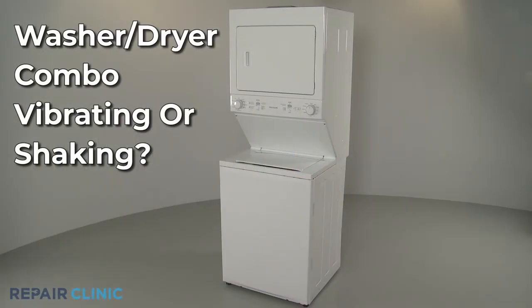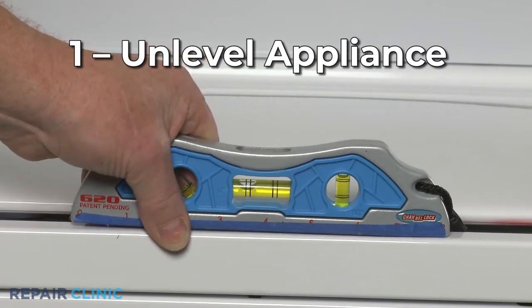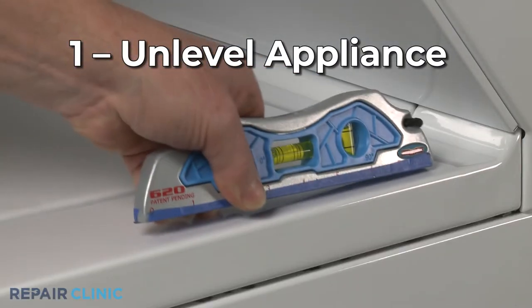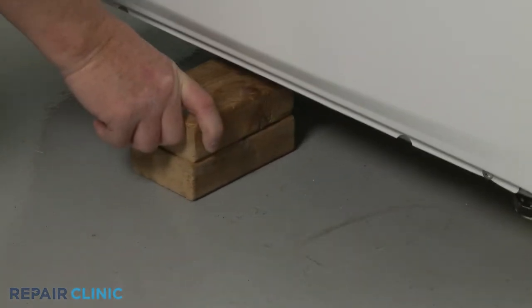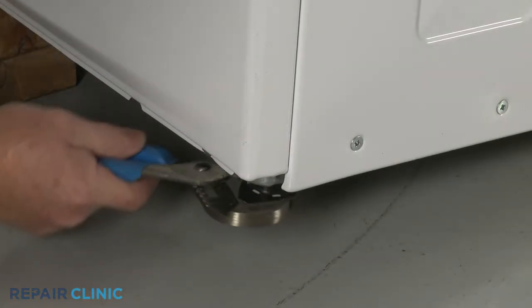If the washer in your washer-dryer combo is vibrating or shaking, here are the 11 most probable causes. The washer-dryer combo being unlevel is the most common reason for the appliance to vibrate or shake during operation. Adjust the leveling legs as necessary to level the washer to confirm this resolves the issue.